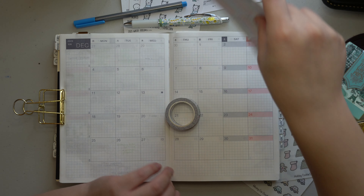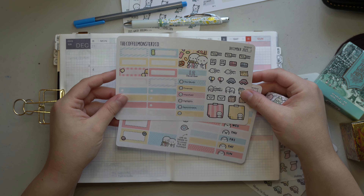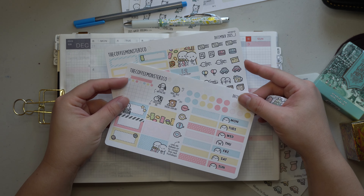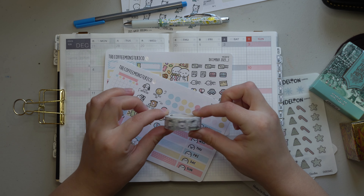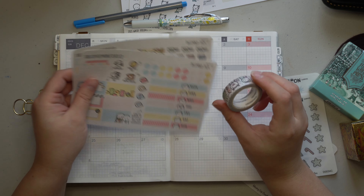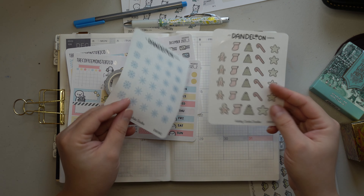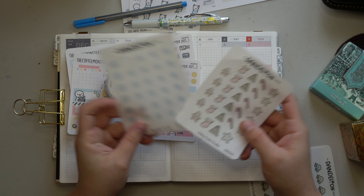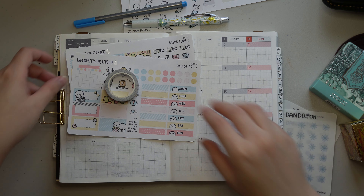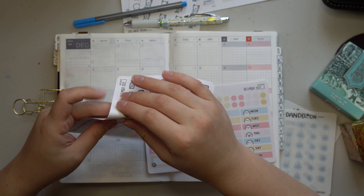For my cozy stickers today I'm going to be using the Coffee Monsters Co monthly kit for December. It's like a little movie-time snacks kind of theme. I also wanted to use her cozy Christmas washi tape that she released a couple of years ago — maybe last year actually. I also have some of my own holiday stickers: holiday cookies and some snowflakes for extra decoration. With that, I'm just going to get down to stickering, and I like to start off in the top corner.